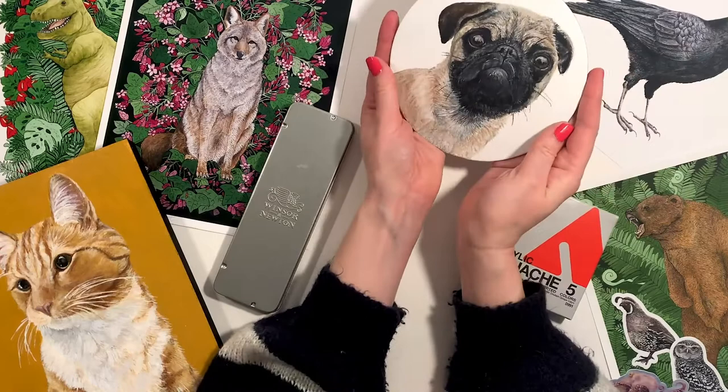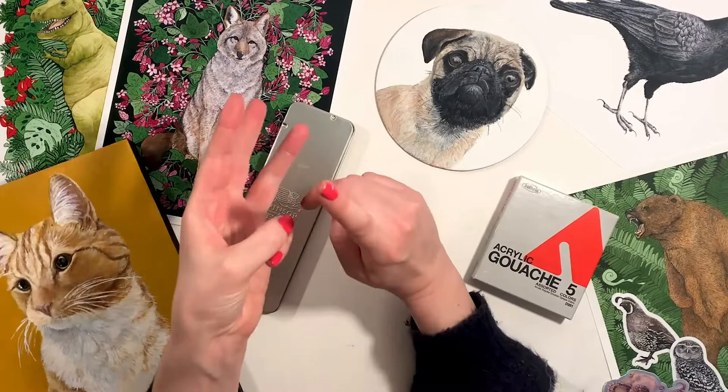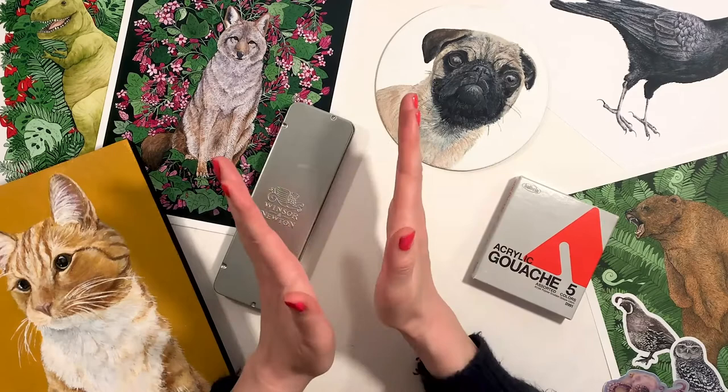In today's video we'll be talking about how you can paint your own pet portrait in the following steps: sketching, transferring, color mixing, and the painting process ultimately. We'll talk about how we can use our materials to create something that looks a lot like your own pet.